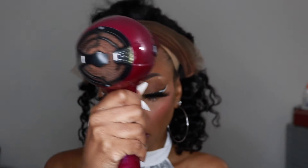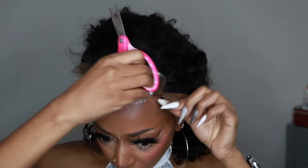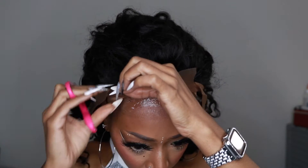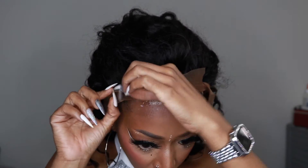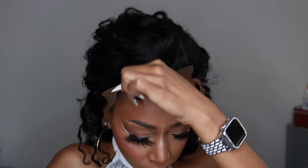I always do about two layers of the glue, then dry it with a blow dryer, and then we're ready to apply. I also forgot to make my little tabs — I always try to make tabs because I feel like it's easier to install frontals. So I'm just cutting slits in the lace so I can install it better.